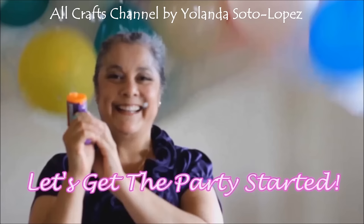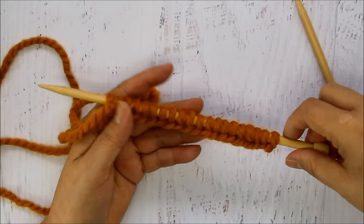Hello everyone, I'm Yolanda Soto Lopez from the All Crafts channel. I hope you enjoyed today's video tutorial. Please be sure to subscribe if you haven't already so you never miss a new video. If you see anything you like, be sure to hit that like button, put any comments below, and let's get the party started.